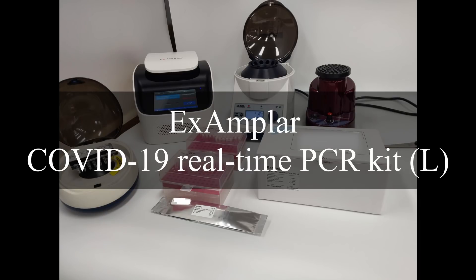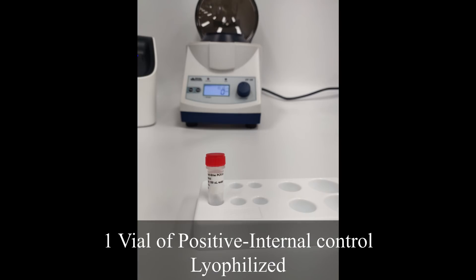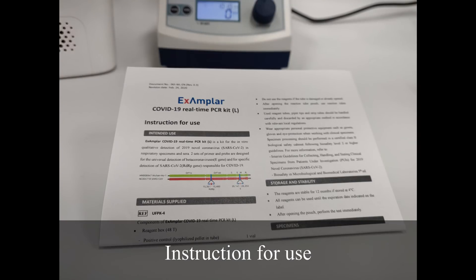Exemplar COVID-19 real-time PCR kit. Test materials: two vials of resuspension buffers and one vial of negative control, vial of positive internal control lyophilized, reaction 8-well PCR tube pouch, and instruction for use.